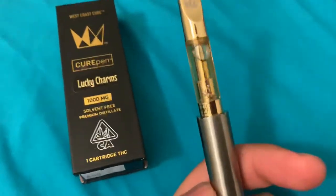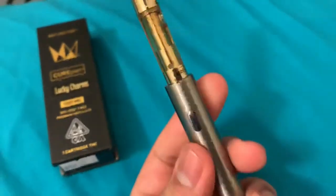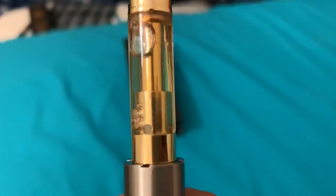At times like these I wish I had a gold battery so it could fully match, but this will do. The mouthpiece has that crown looking design. That's clean. Alright, let's take a hit.